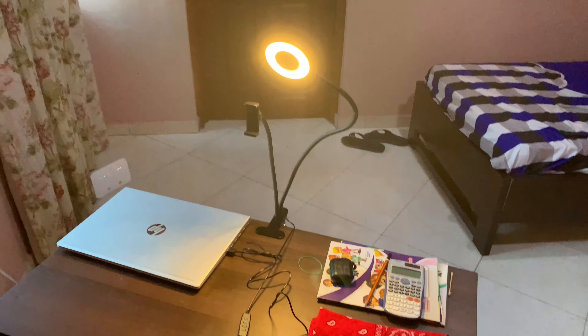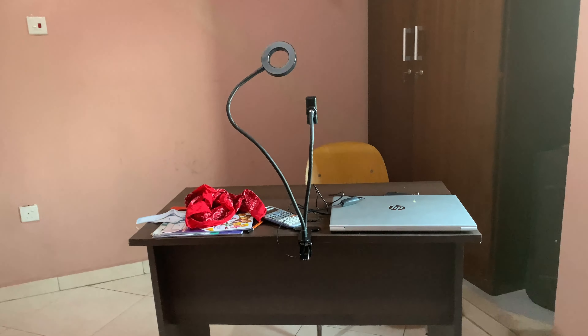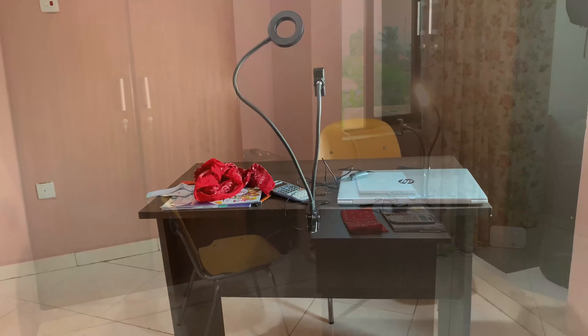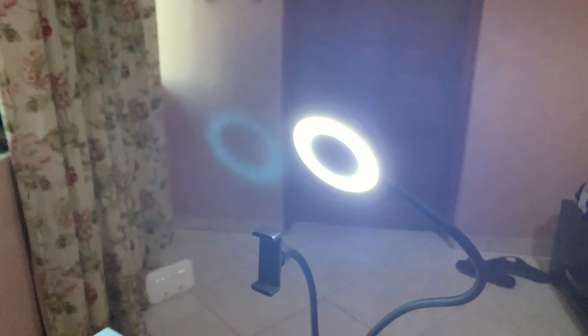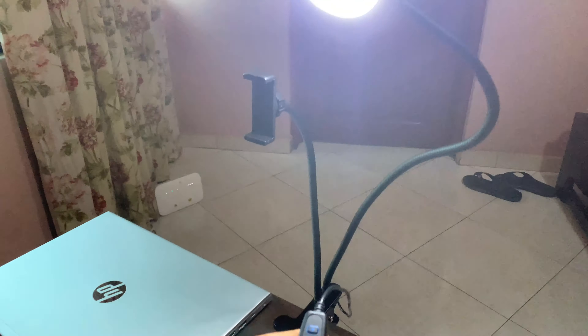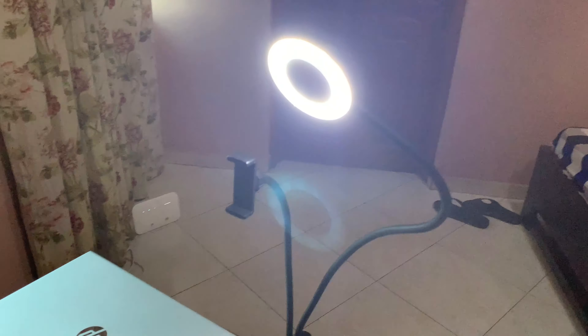This is how it looks from the back, as you can see. The clip is firmly tight. So this controller is used to control the intensity of the light, to put it on and off, and also to change the color of the light.